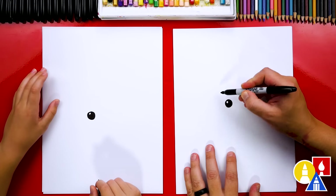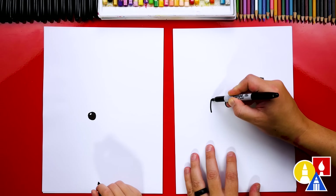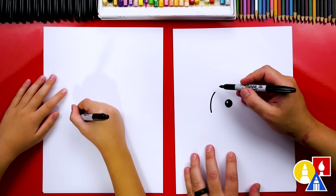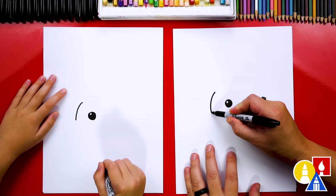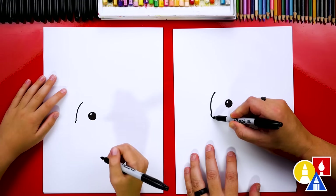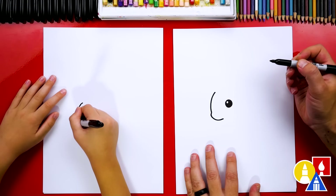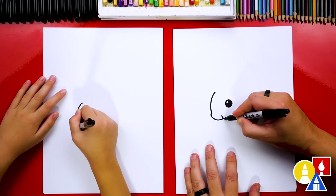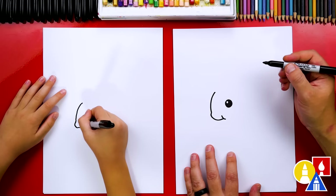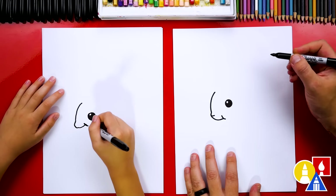Now let's draw our squirrel's forehead. We're gonna come straight out from the eye and draw a curve that comes up, and stop about there — that's just the forehead. Then let's draw the little nose: we're gonna draw a small little bump that comes out, then draw the curve coming down for the mouth and stop right about there. We can also draw a little cheek line because it's chewing on a little nut. And then we can draw the little nose right here — just draw a little curve.